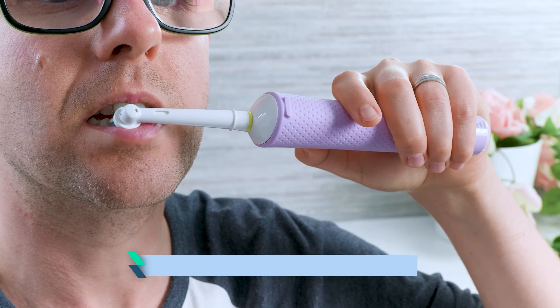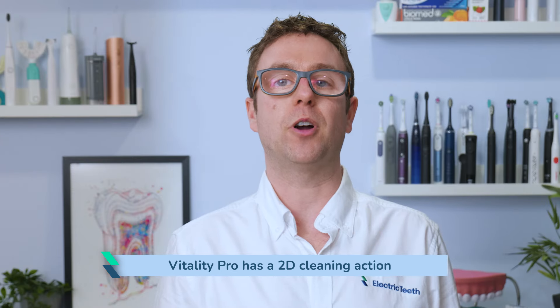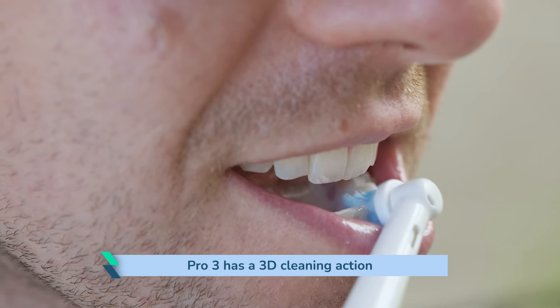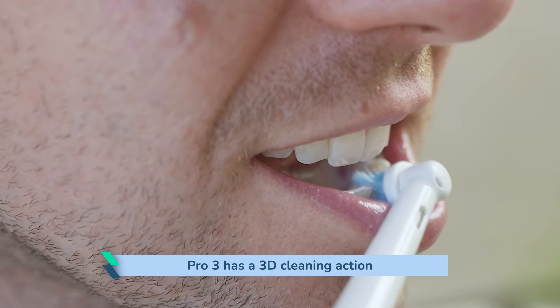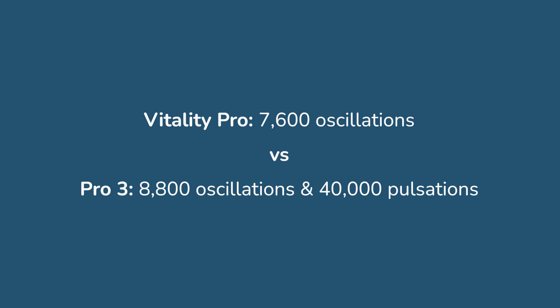Whilst I will always say that brushing technique, time and frequency are more important than the power or number of bristle movements, the difference between these two does have some part to play in the subsequent cleaning results. The Vitality Pro has a 2D cleaning action, moving back and forth in a circular motion known as oscillating rotating. However, it doesn't have the 3D motion like the Pro 3 which adds in pulsations. The Vitality offers 7,600 oscillations whereas the Pro 3 offers 8,800 plus 40,000 pulsations.